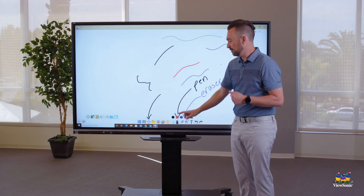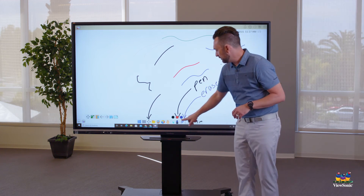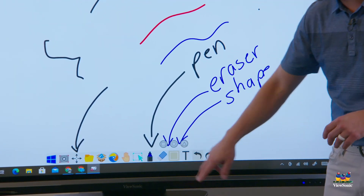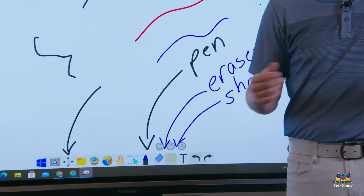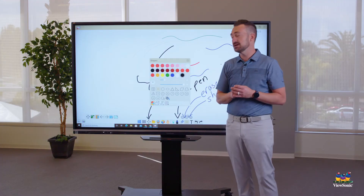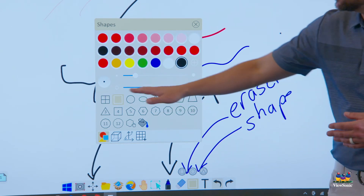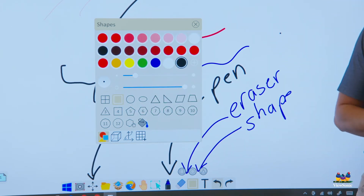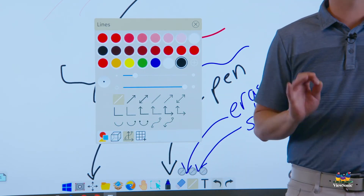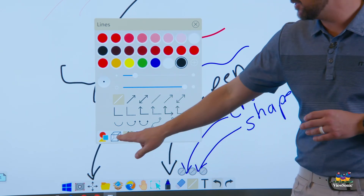To draw a shape, find the shape menu next to the eraser. Touch it once to activate the rectangle tool (the default), then touch it again to open the shape menu. From there you can choose colors, thickness, 2D shapes, 3D shapes, straight lines, or arrows.